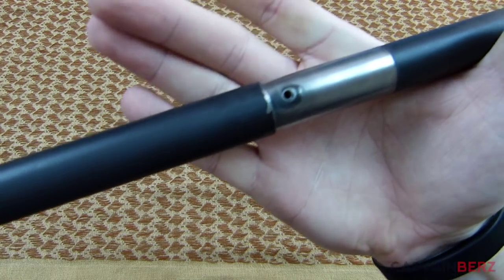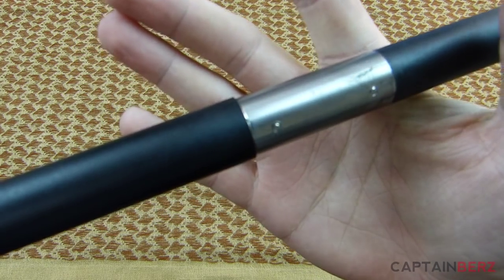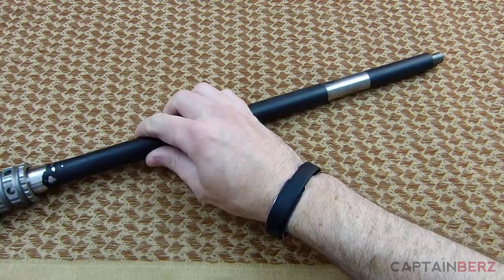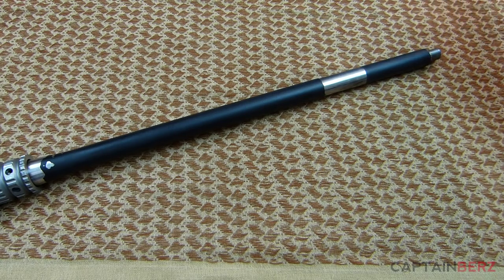You can take a look here at the gas port and gas block — I've had no issues whatsoever. It's nice and smooth and relatively easy to get everything on and off. This is not shoddy workmanship whatsoever. This is made in the U.S.A. with pride. You can definitely expect a quality part from Nordic Components. The weight of the barrel is two pounds, six ounces. It's a 1-in-8 twist, made of 416R stainless steel.